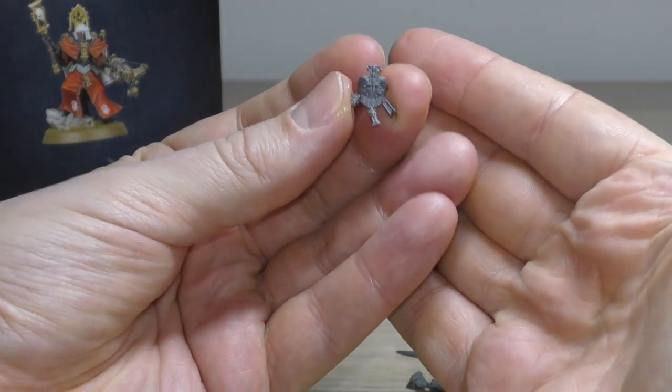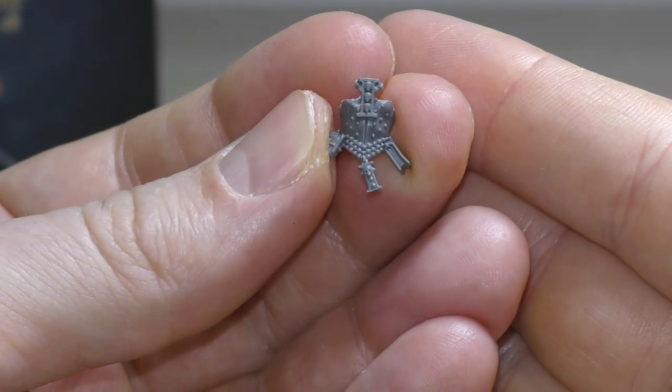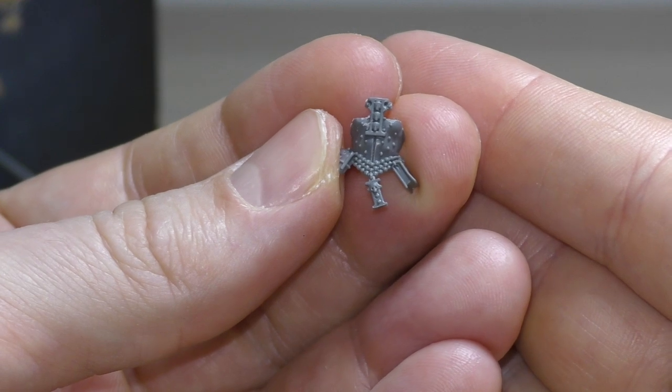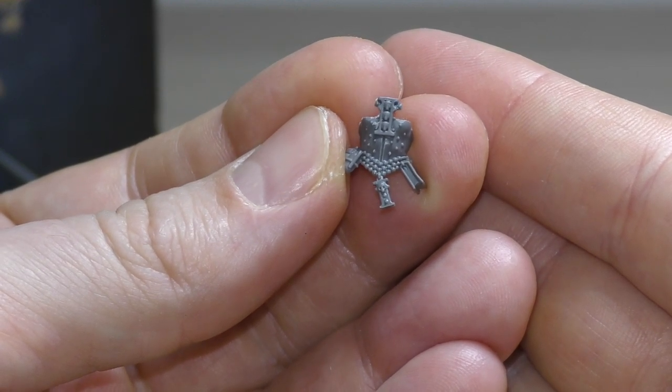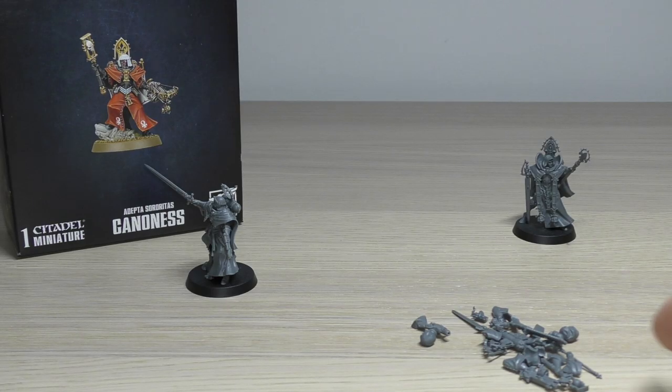And then this is the other front armor option. I think if I got another one, I'd have her in this armor with the brazier and the condemner bolt gun — I think that's the way I'd go. The armor and the detail on this model is just spot on. I love it.